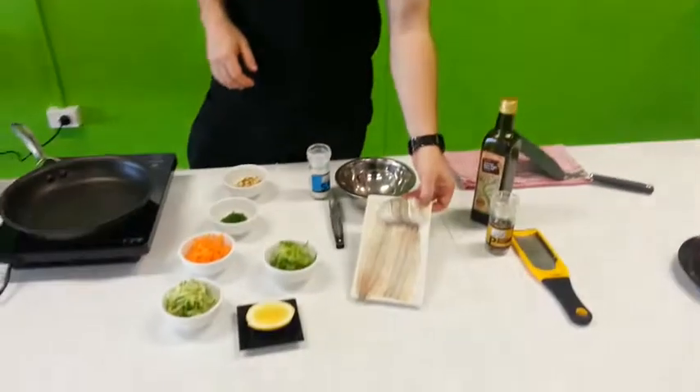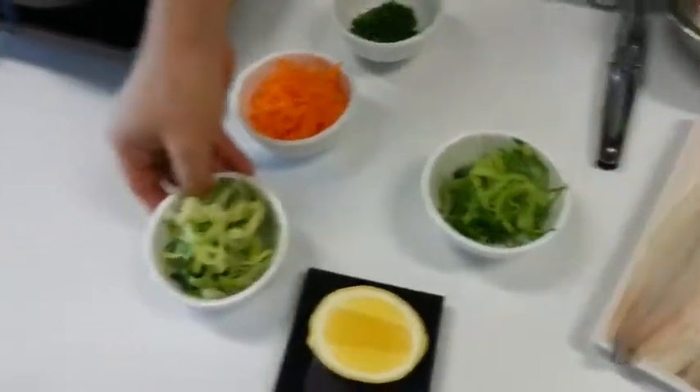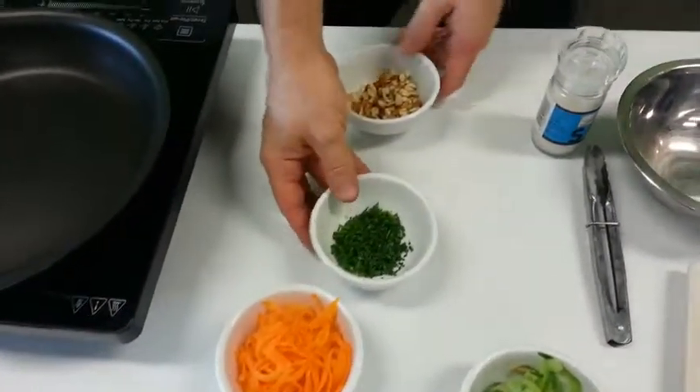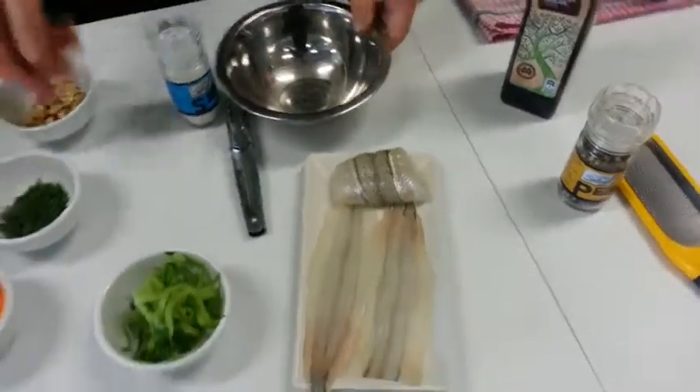Down the front here we've got some garfish, we've got some string cucumber, string zucchini, string carrot, some chopped chives and almonds, and around here we've got salt and pepper and olive oil.